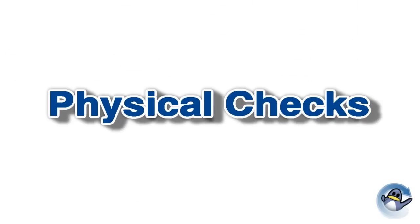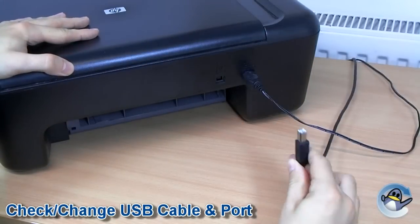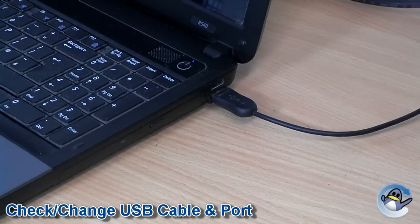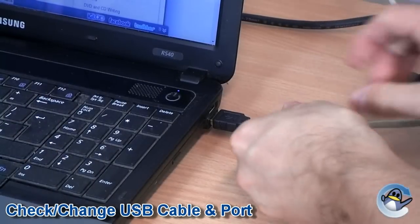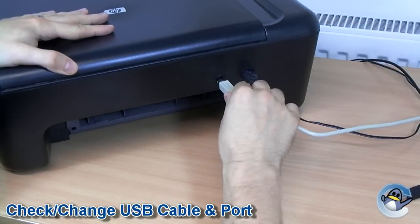First of all we have some physical checks. Ensure that both ends of the USB cable are firmly inserted. If the printer is networked then make sure the Ethernet cable is firmly inserted also. If you have additional USB ports available in your PC or laptop then try the USB cable in these. If you own another USB cable then try this cable in conjunction with your printer and computer. It's worth noting that if you own another printer the USB cable will almost certainly have the same connections.